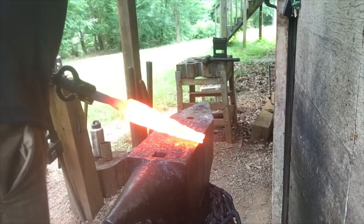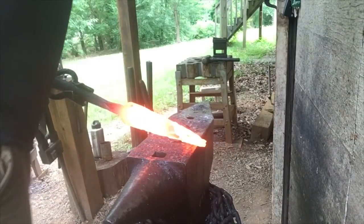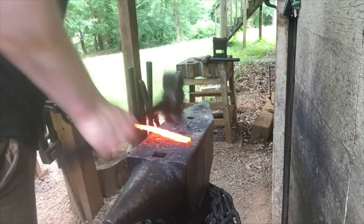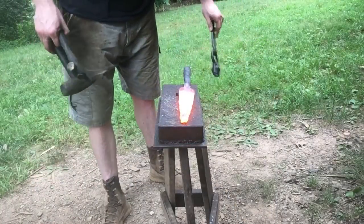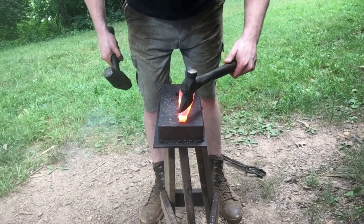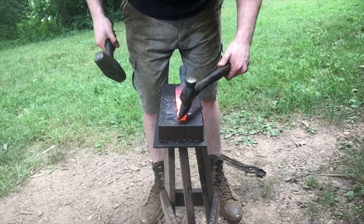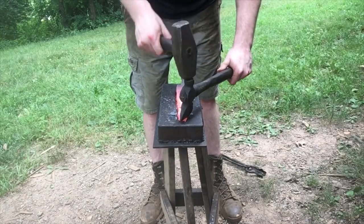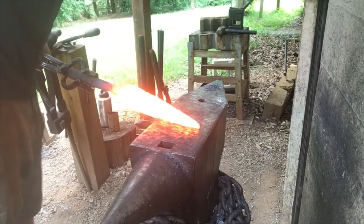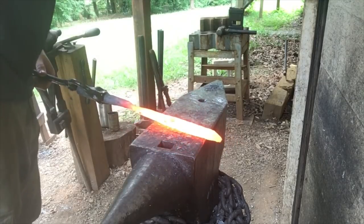Moving right along forging out this taper, this offsetting technique seems to be working pretty well. There's still a little bit of a fish mouth, but much less than there might normally be. I'm going to cheat and cut off the fish mouthing — judge me if you want to. Now I'll just take a couple more heats, bring the point into center, and dress up all these marks out of the taper before I move on to distally tapering the spear.